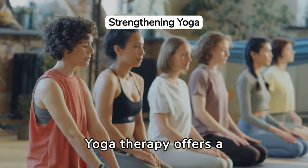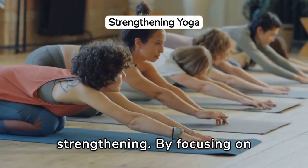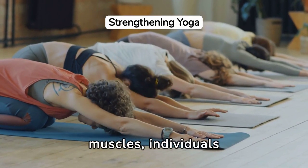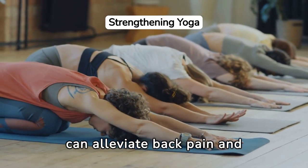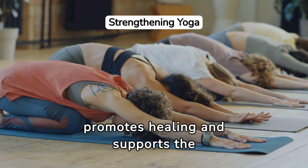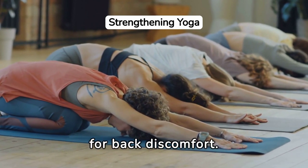Yoga therapy offers a targeted approach to addressing back pain through core strengthening. By focusing on specific yoga poses that engage and strengthen the core muscles, individuals can alleviate back pain and improve their posture. This therapeutic practice promotes healing and supports the spine, offering a natural and effective remedy for back discomfort.